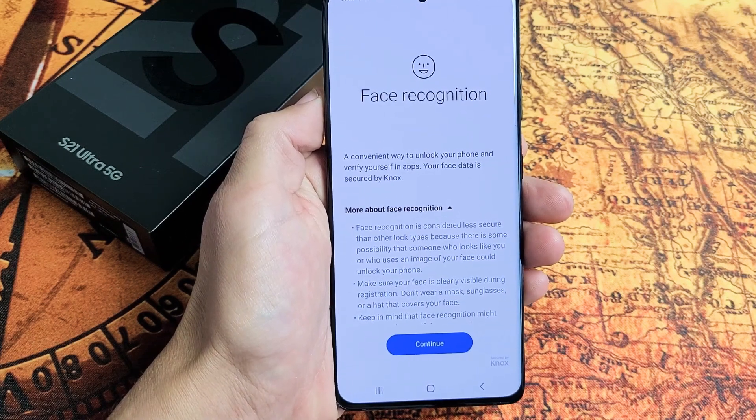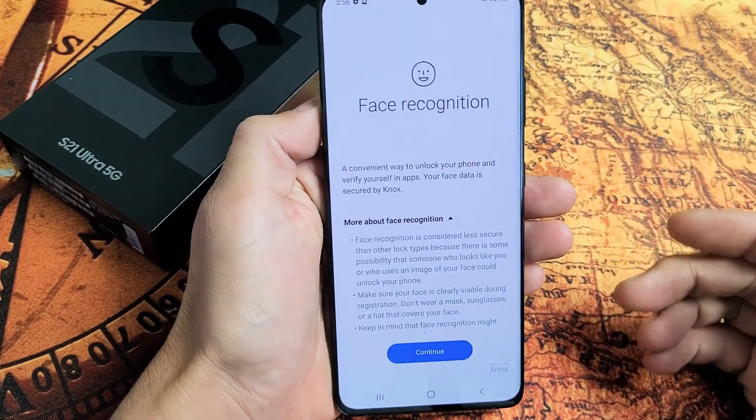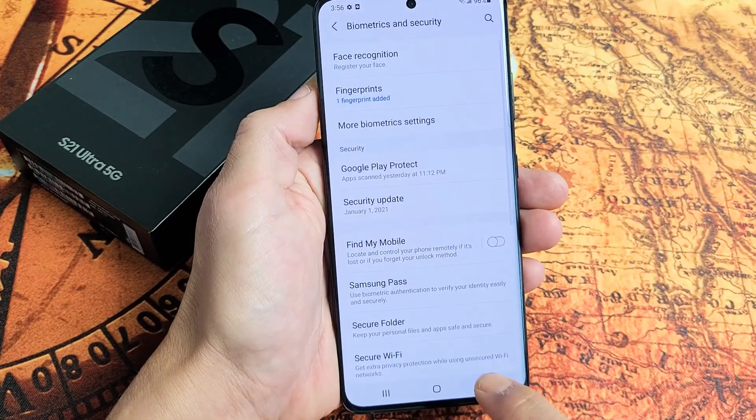I have a Samsung Galaxy S21 Ultra here. I'm going to show you how to set up a Face ID password. Very simple.